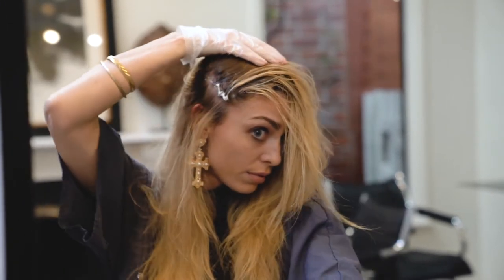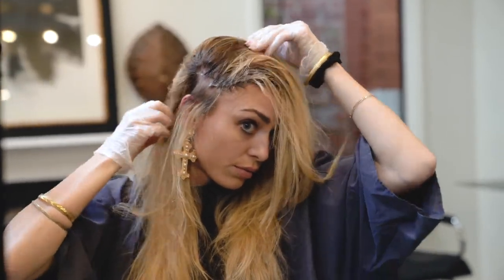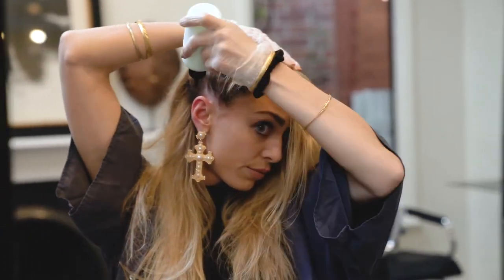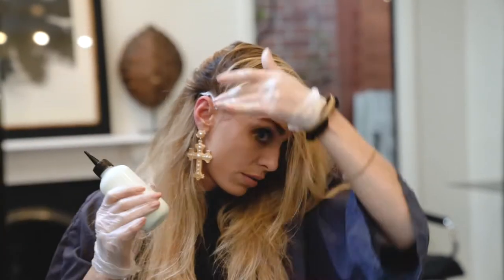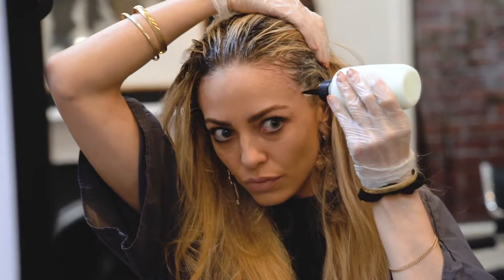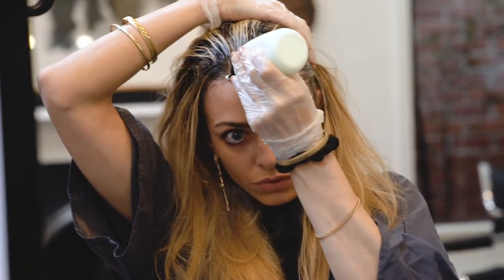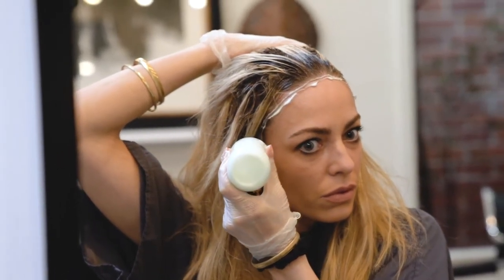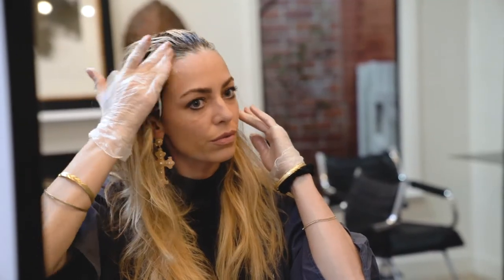Take section by section, apply from root to root. When you get to the back, lather it up like you're in the shower — that should saturate all of the roots. Then put some color around the hairline and smudge it into the hair to make sure you saturate it very well around your hairline.